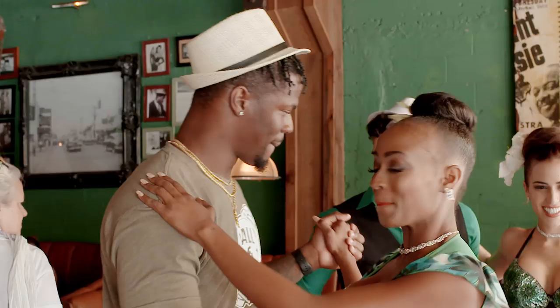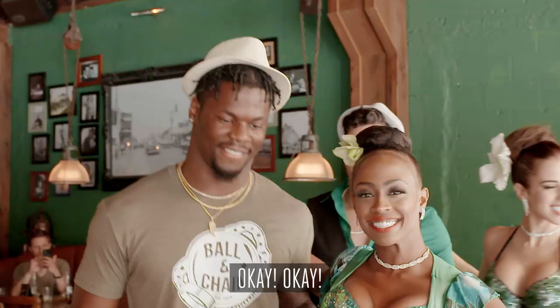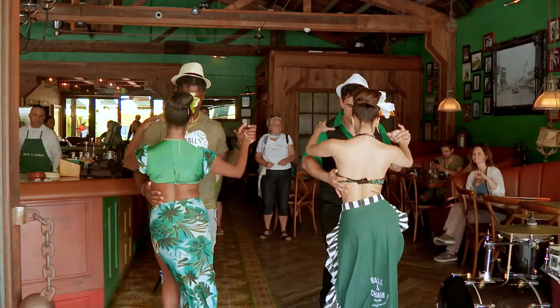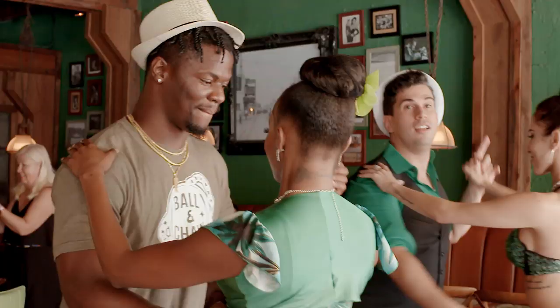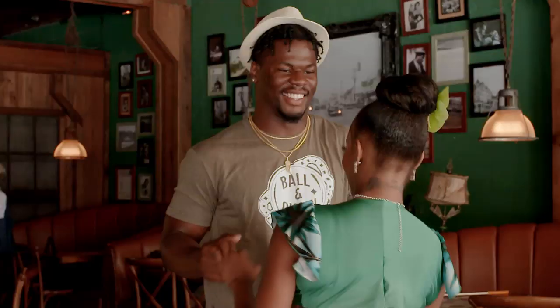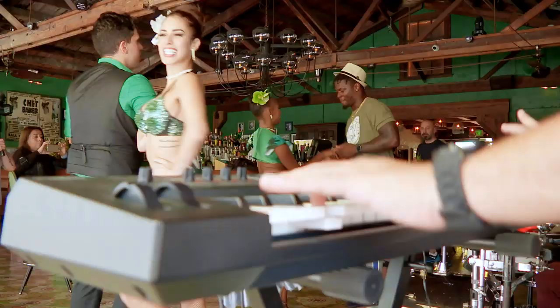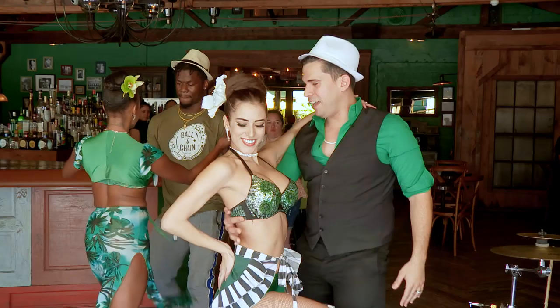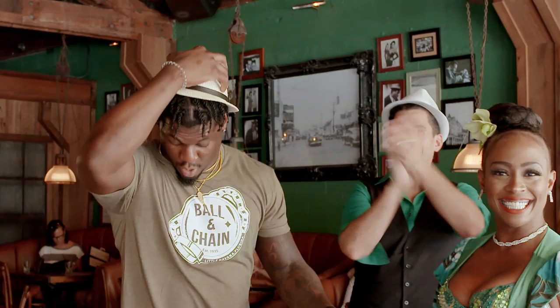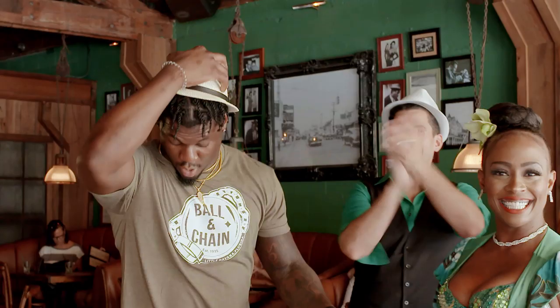Grab her tight, grab her tight, don't be shy. All right. Good. Now we're going to cross back, cross back. Yeah. Okay, okay. I see you. Yeah! Good. Good. Good. Good.